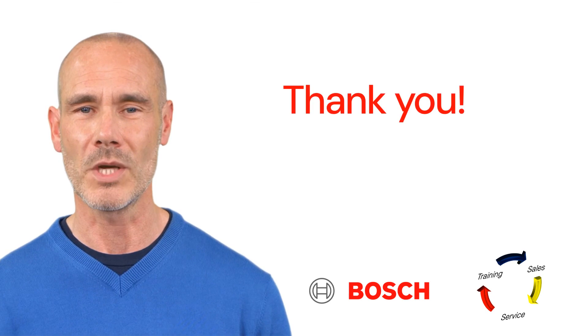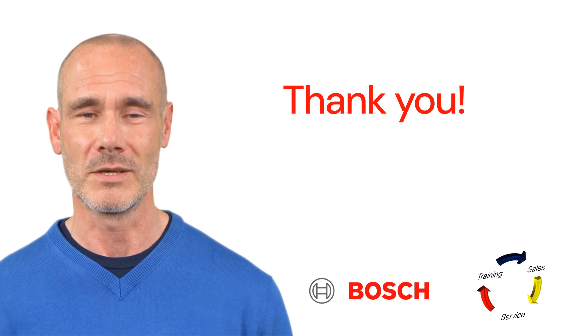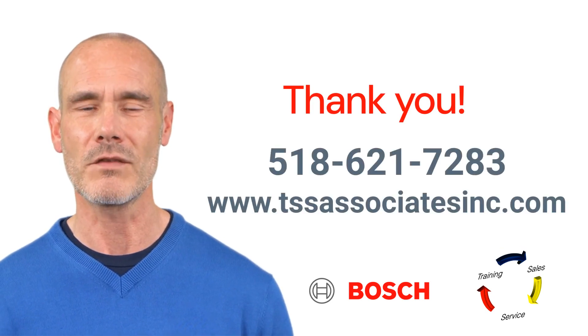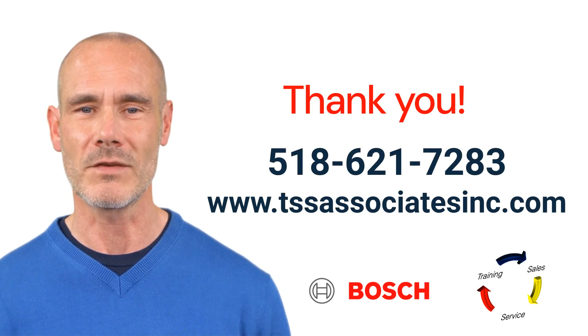Thank you for watching. We hope you found this training video helpful and informative. If you have any questions or need further assistance, please don't hesitate to reach out. Don't forget to like, share, and subscribe for more valuable content. Have a great day, we'll see you next time.